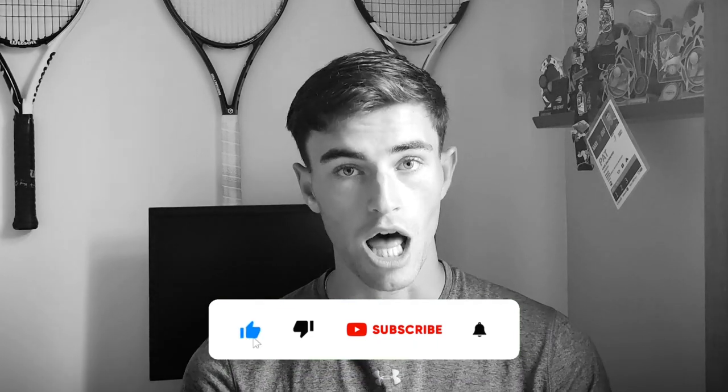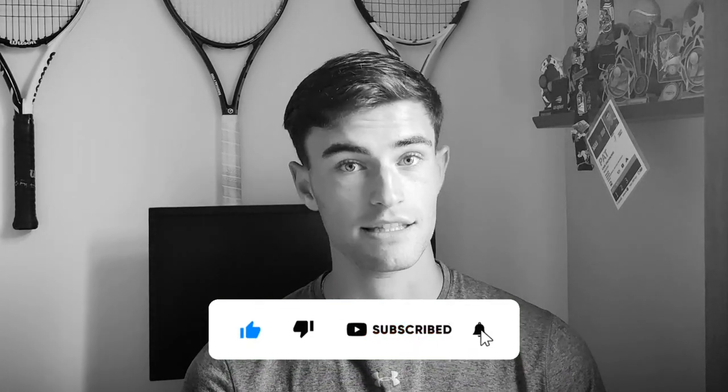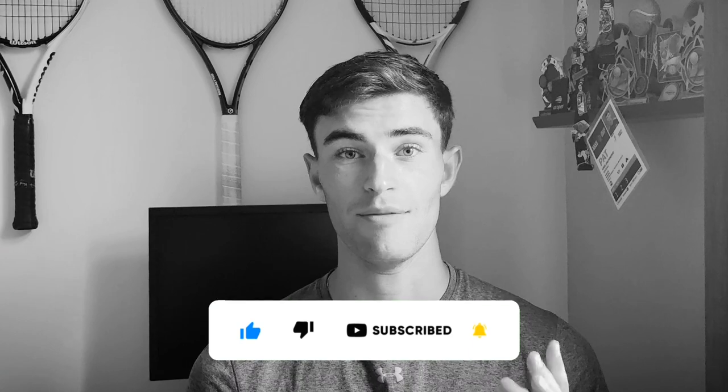Before we jump into the video, please do not forget to like and subscribe. We have a lot of really exciting stuff coming in the next couple weeks on the channel, and it really helps us give you guys better content.